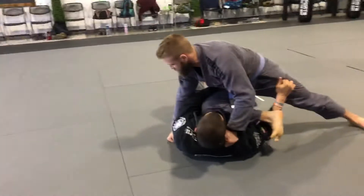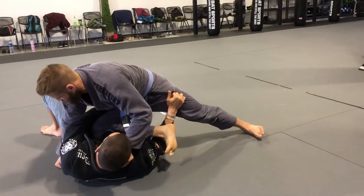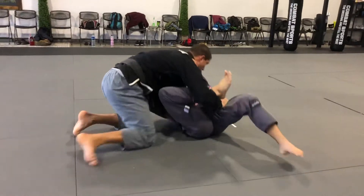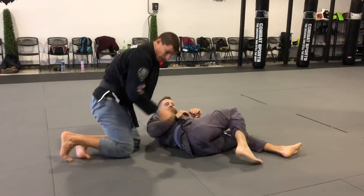Now that I have it there, he's totally off balance, he can't make his grip switch. I'm going to hip out and push. Flatten him out, put him on top, and now I'm going to go to the belt. So one more time.